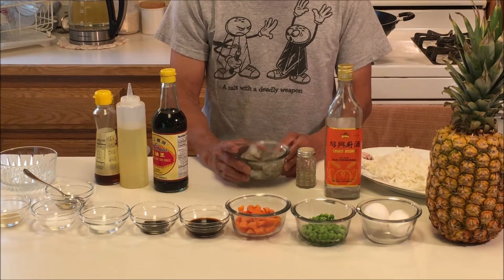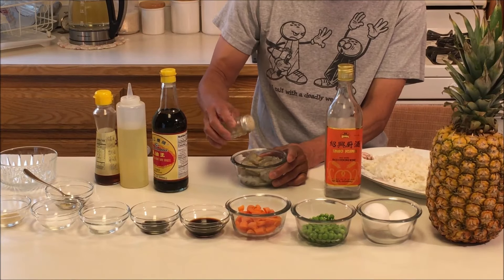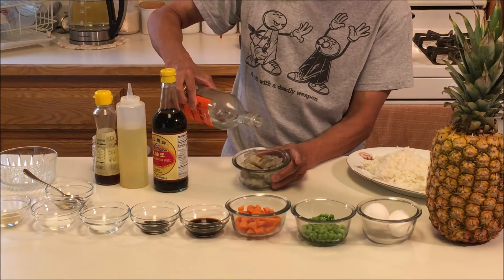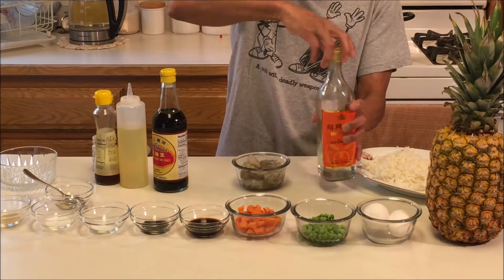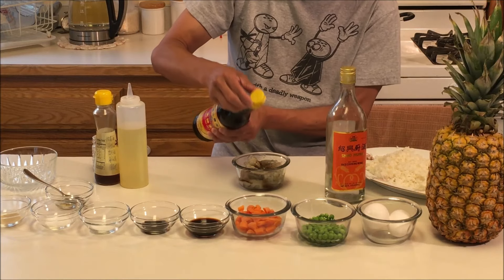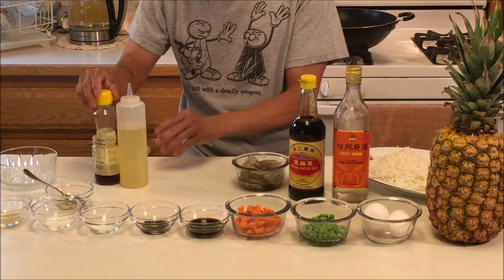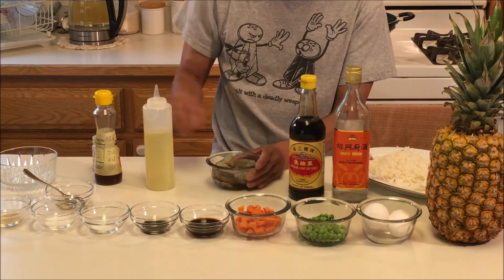To marinate the shrimp, you basically want to put in a little white pepper powder, a little rice wine, light soy — maybe a quarter to half a teaspoon — and then the potato oil.